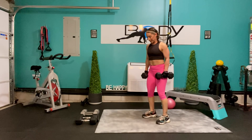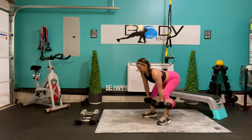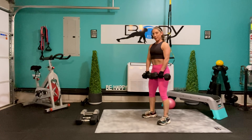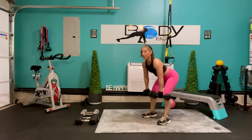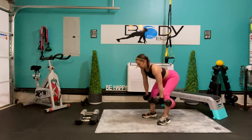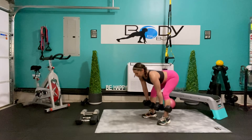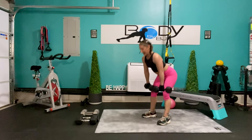Let's bring those feet hip width apart, knees nice and soft. We're going to take a bow — squeeze it back up, pivoting around the hip, squeeze it up, those knees stay soft. Really working that posterior chain through the hamstrings, through the glutes, through the low back. Give me 6 more — 6, pull, 5, pull it up there, 4, you got this, 3, here's 2, 1 more, and down.